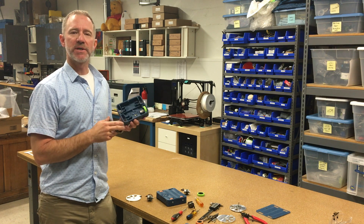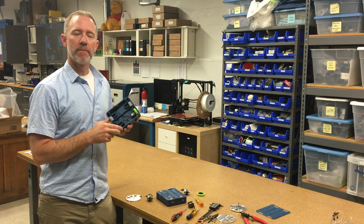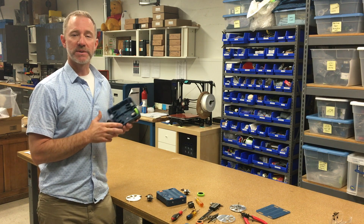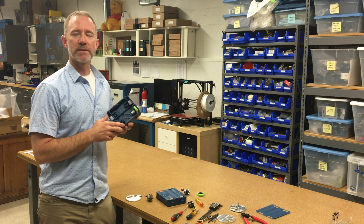So those were the main issues with Blue Screen of Death 1.0 and the changes I'm making for Blue Screen of Death 2.0. I'll put it all together and take it to the next competition, and we'll see how it goes. Hope you enjoyed it — thanks for watching, cheers!